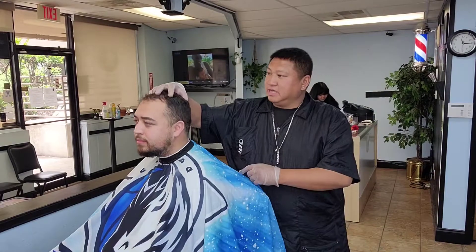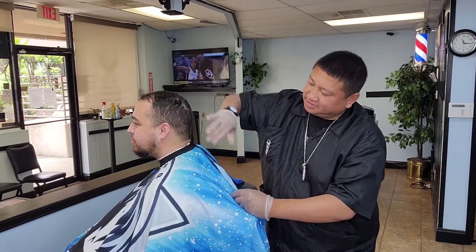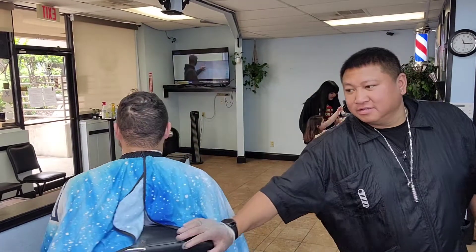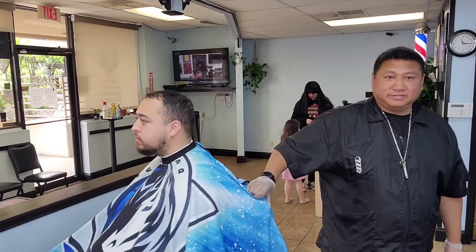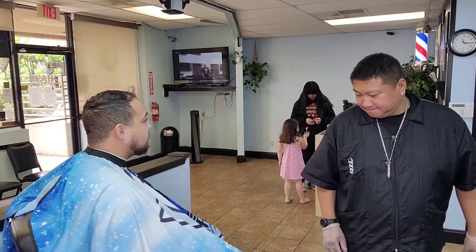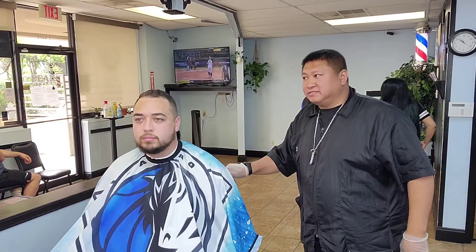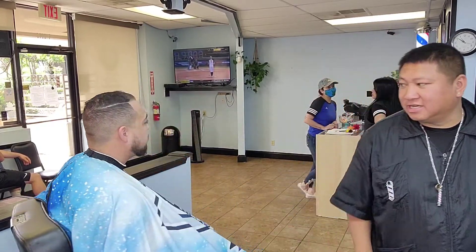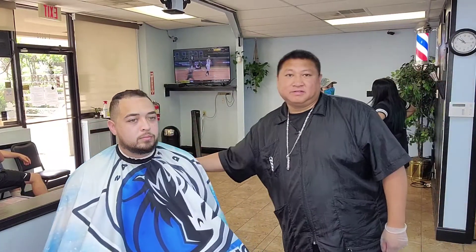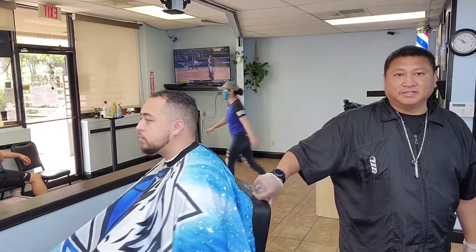I'm back with my boy Nino man. So I'm going to keep the top growing, do a nice bald fade on the side, and that's how we're going to go with this cut.